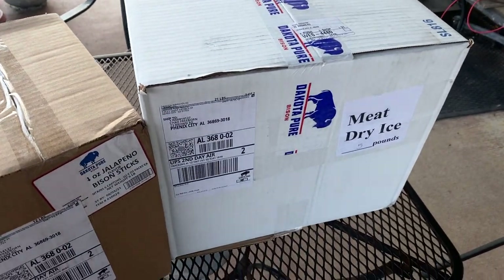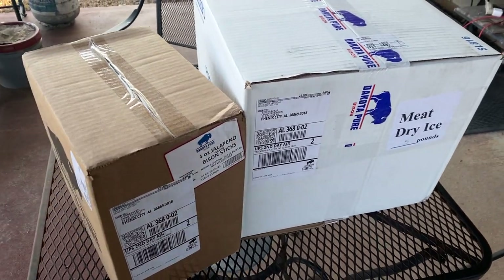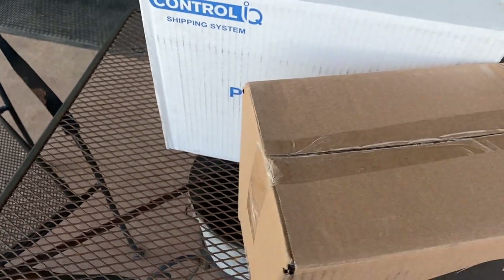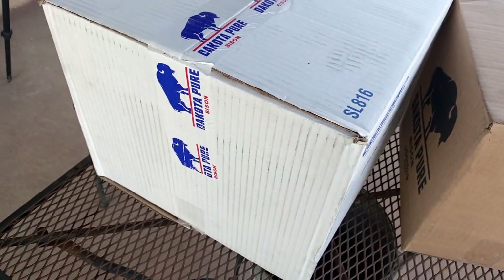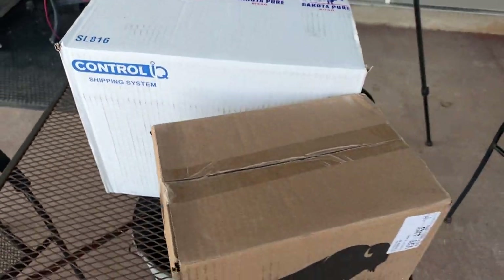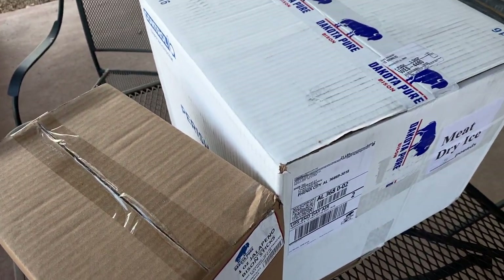We also got the big box right there — that's going to have some T-bones. Decided to spoil myself a bit. I've got quite a few of those sirloins left, but figured I'd try out their T-bones. If I remember right, I think I've done one of their T-bones back when I ordered one of their multi or family boxes before. So let's get these open and see what we got inside.